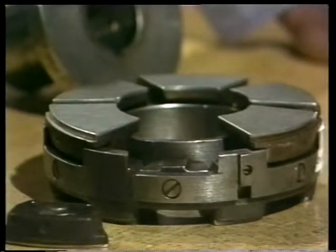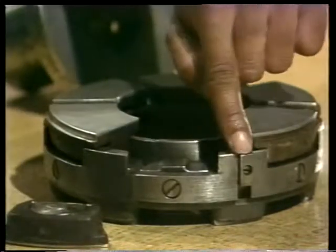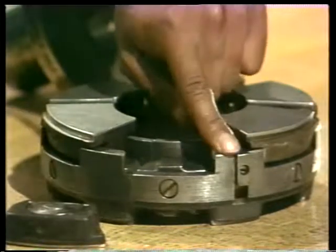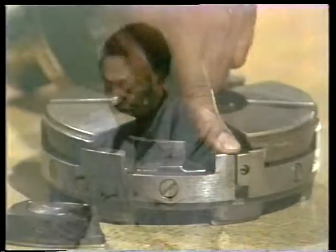The last thing you should look at is this key — it fits into a slot in the bearing housing and keeps the bearing from rotating. That covers the parts and features of three typical examples of sliding surface thrust bearings: the flat land thrust, the spherical seat thrust, and the thrust with leveling plates. Take a few minutes now to read through the material in your text and discuss what you've seen with your instructor.